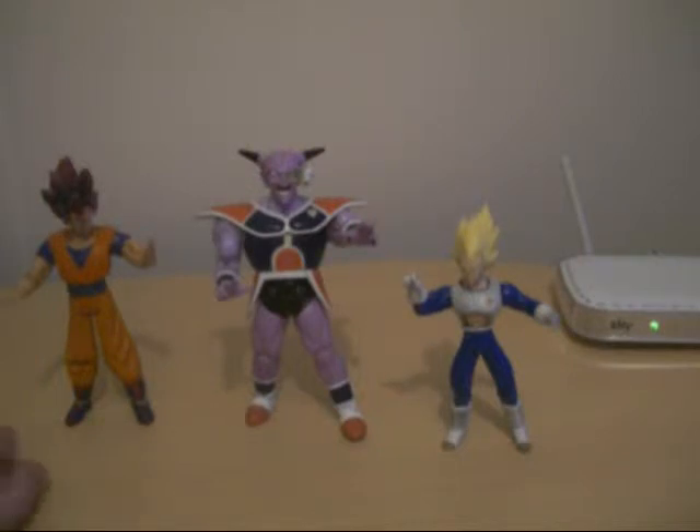There was battle damage Recoome. Basically the only figures you can probably find of Captain Ginyu are statues and probably minifigures.